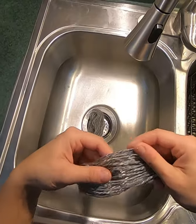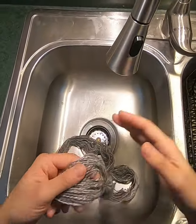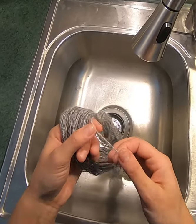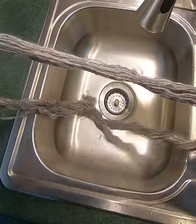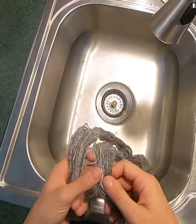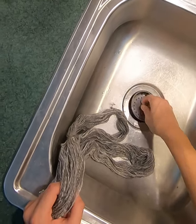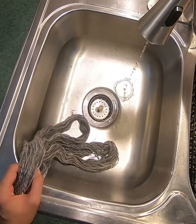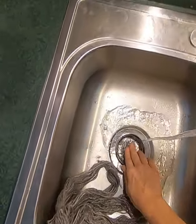Hi everybody, I'm Stephanie from Razzle Dazzle Ribbitry and Yarns LLC. In today's video we are going to be washing this skein of yarn. This is a two-ply 75% Gotland 25% Angora hand-spun blend of yarn — it's just under an ounce, it's 0.92 ounces — and I'm gonna wash it up today.